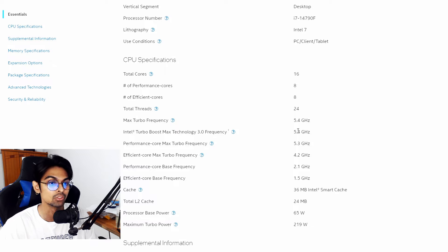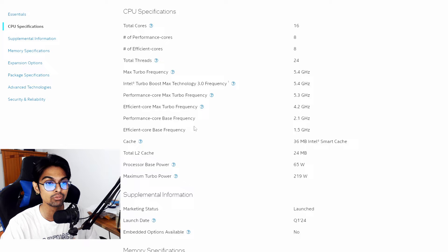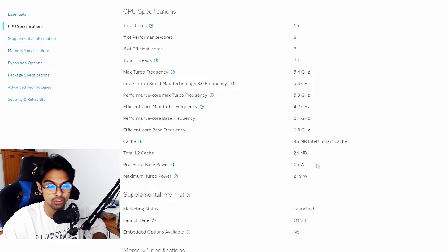Max turbo frequency reaches 5.4GHz via Intel Turbo Boost Max Technology 3.0. Performance core max is 5.3GHz, efficiency core max is 4.2GHz. Base performance core frequency is 2.1GHz and efficiency base is 1.5GHz. Cache is 36MB Intel Smart Cache with 24MB L2. Base TDP is 65W, with maximum turbo power reaching 219W.